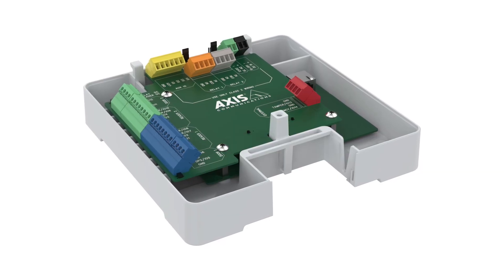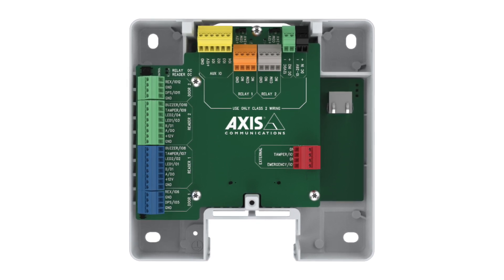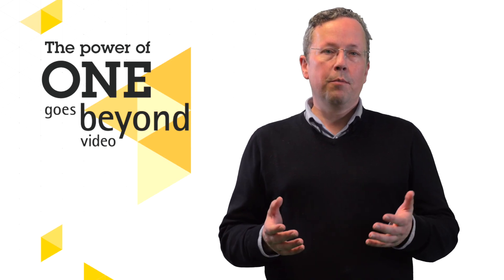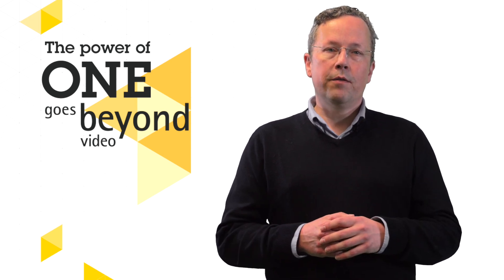Axis also offers a bare-bone version of the A1610 unit for cabinet mounting, with DIN rail mounting available. For more information, please visit Axis.com or contact your local Axis sales office for a demonstration.